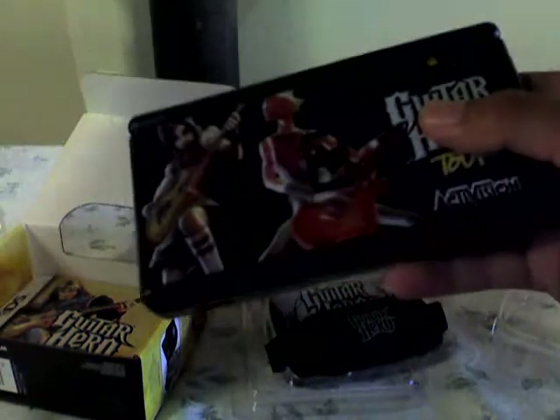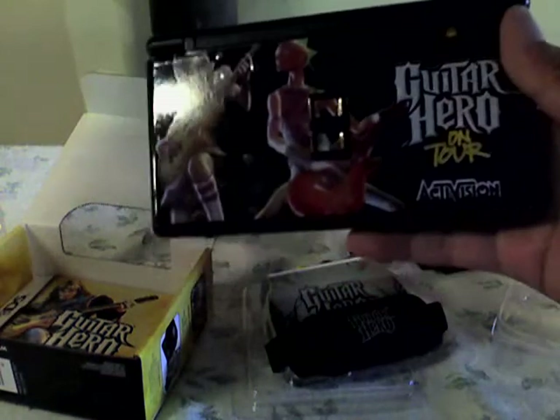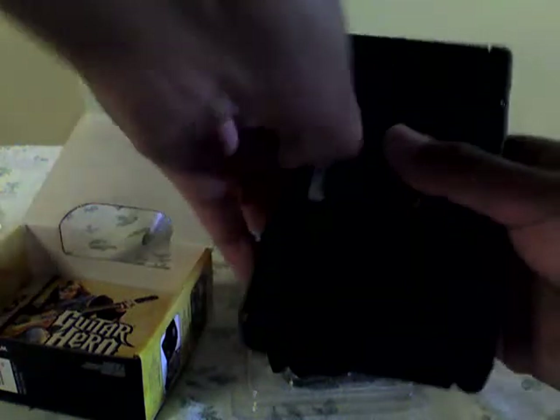For my DS — I know I put stickers on it — you take that out and you can put the guitar grip inside. Put your hand in, put the game in. Oh yeah, here's the pick — it comes at the back of the guitar grip. I guess it only comes in black.